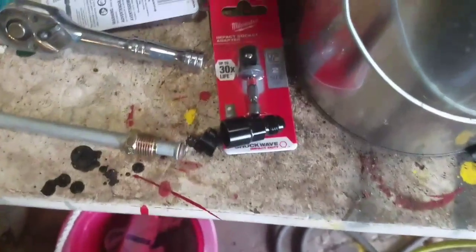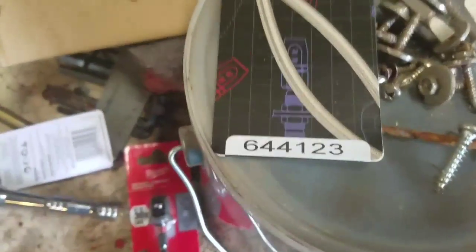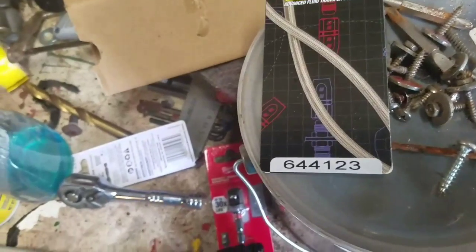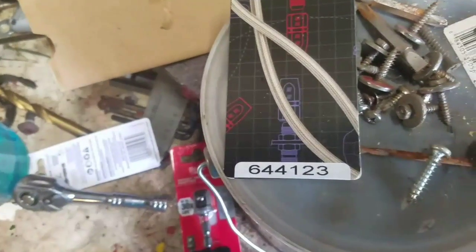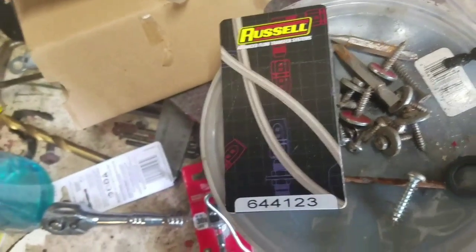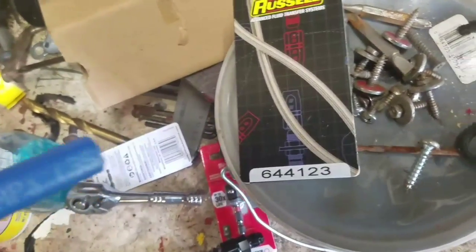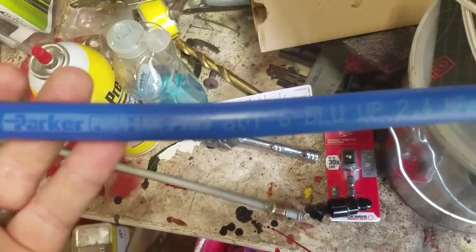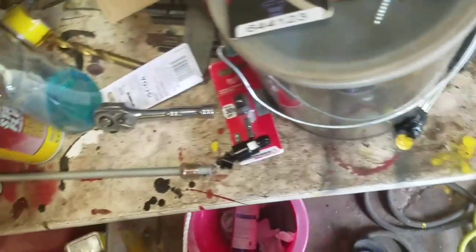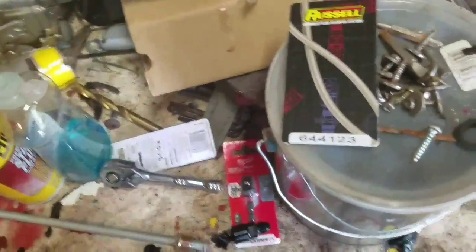All right guys, that's all I really have for you today. I hope this helps. That's the part number on the Russell fitting — that's for 3/8s. They do have more; another one for 5/16s is usually the return line, so that's a different part number, but they have one for that too, also to -6 hose. And this is that $1.50 a foot push lock hose. Good luck out there everyone.